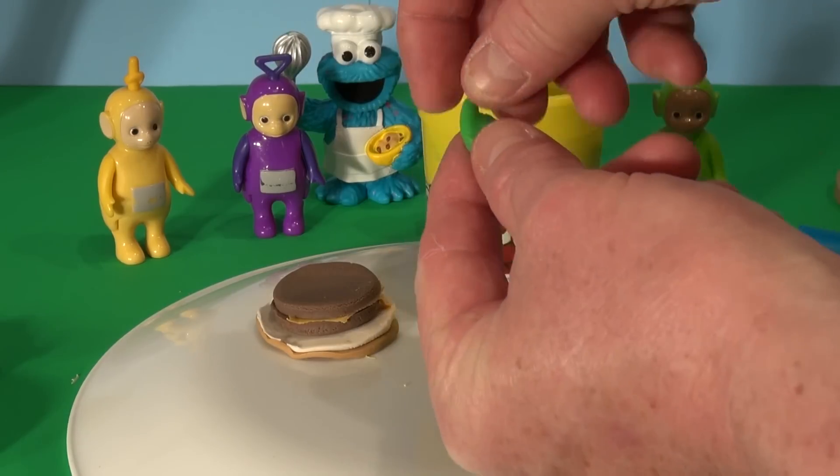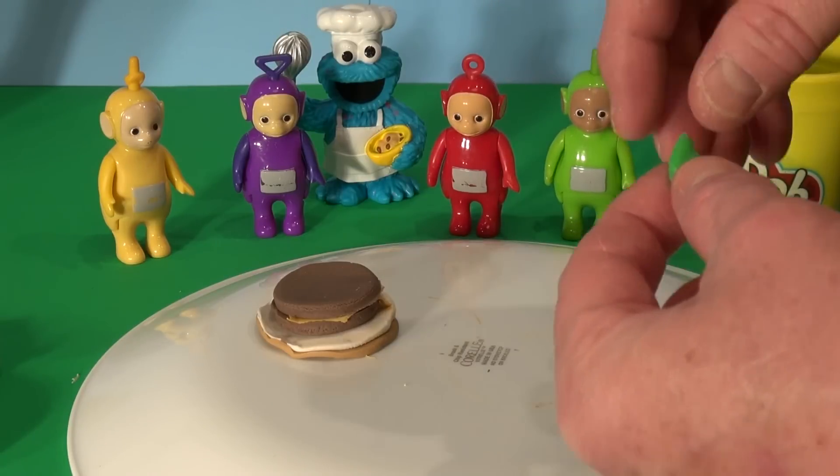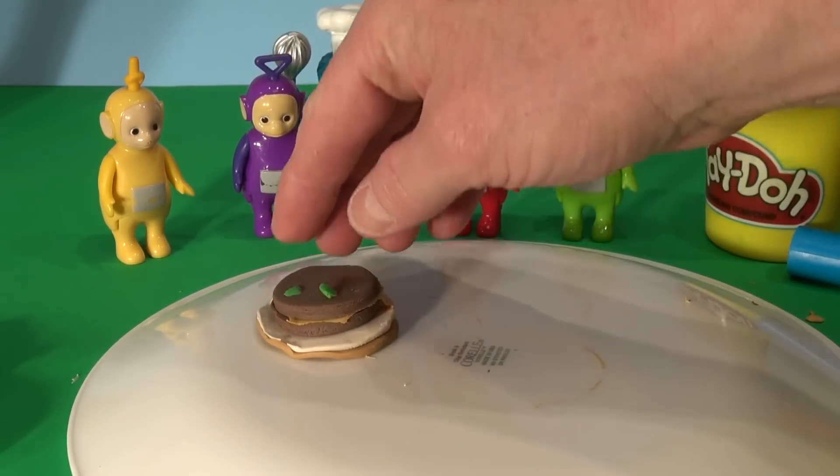So we're just going to tear off some pieces of shredded lettuce on top — see how that looks. Sorry, Dipsy. Lettuce. That's enough lettuce.